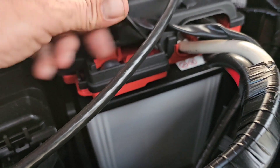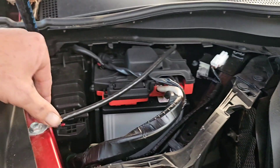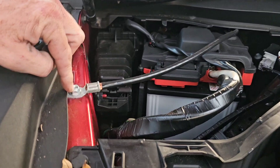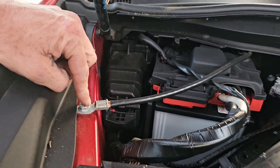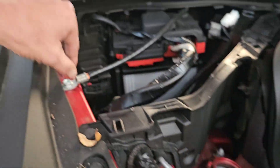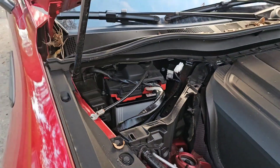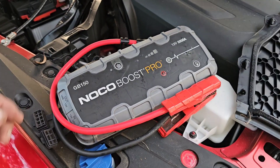Now you're able to get to your battery. You have your positive jump point right here with the plus on it — just lift up that little plastic tab and you can get to the metal right there. Your negative connection would probably be right here — ground it right there — or any of these strut bolts, any bare metal you can ground to.